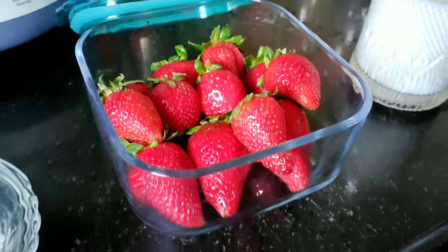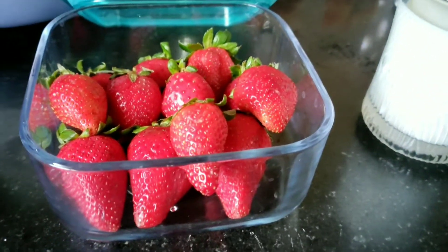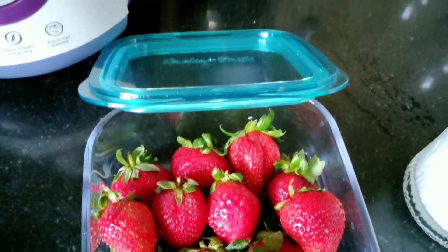For that you require a pack full of strawberries. I have ordered this from Swiggy Instant Mart, but you can also get them easily available at a grocery store near you.